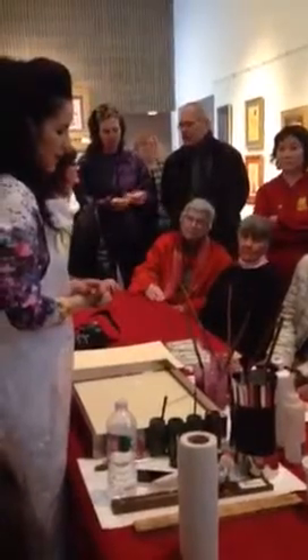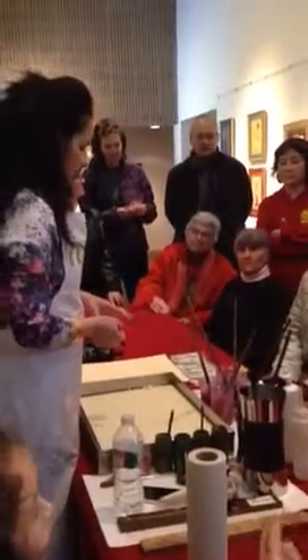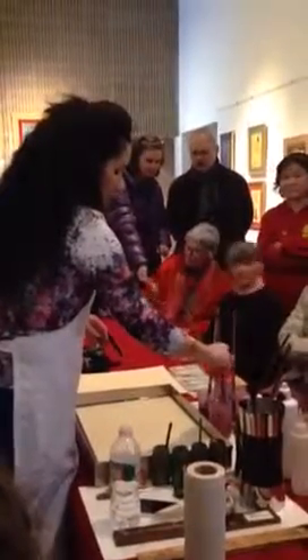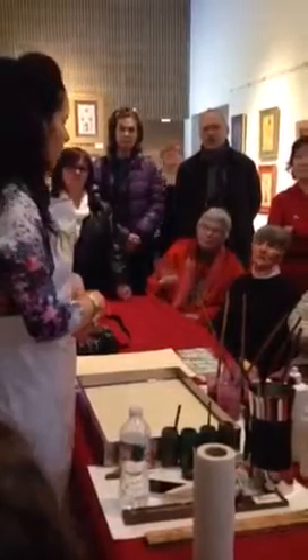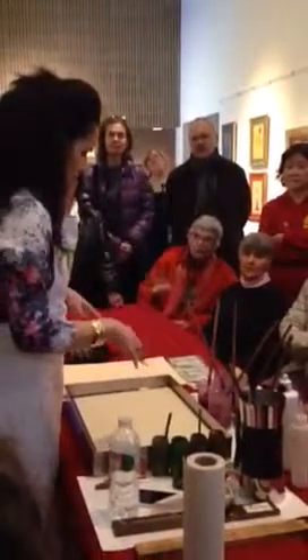None of them have any artificial colors or ingredients. The specialty is that the paint floats on top of the water because inside the paint there is ox gall. Everybody asks what is ox gall — it's the gall, the gallbladder, from inside animals. That's what I use for my paints.